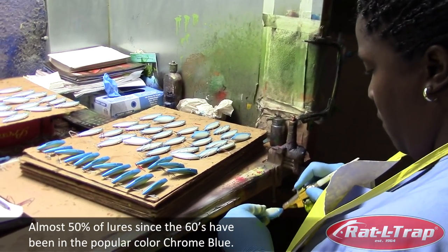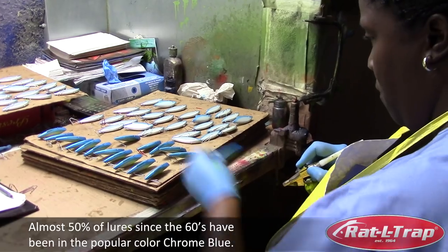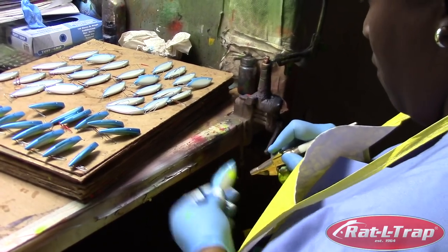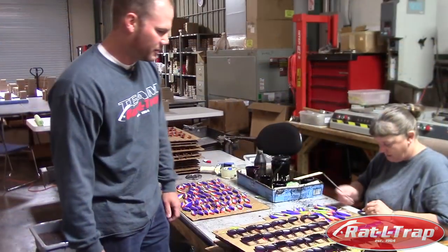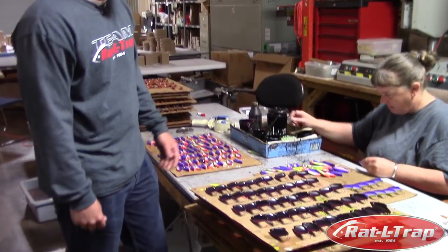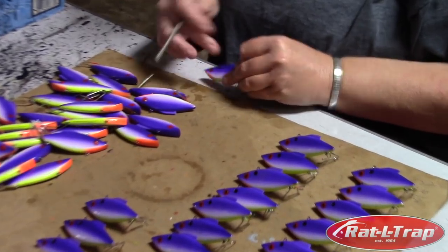I believe this one's called the Magic Shad, so she's just adding an accent color that takes a lot of dexterity and a lot of patience to be able to plow through the numbers of baits that they do with such precision. These colors — there's a lot of mixing and matching just to get them to just the right point. For a smaller run, we'll do them by hand. It's just not worth the time of setting up the plates to run it. But to do it by hand, it takes a lot of dexterity. I'll just tell you, I cannot do that — I will jack these up in a hurry.